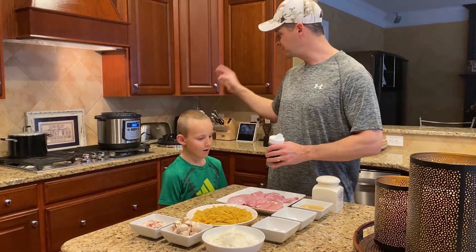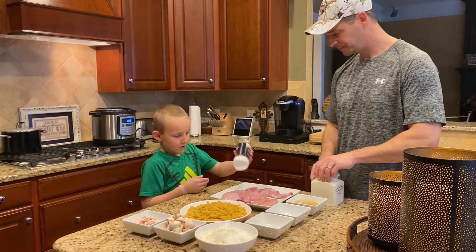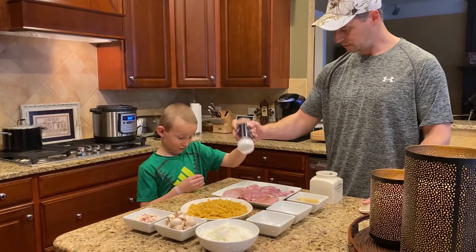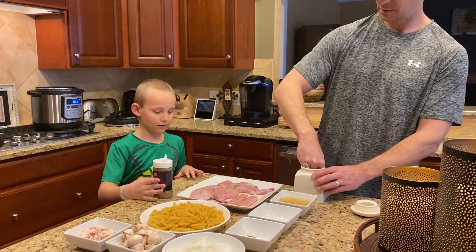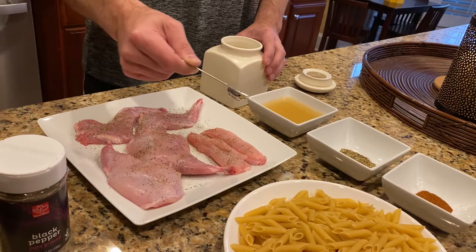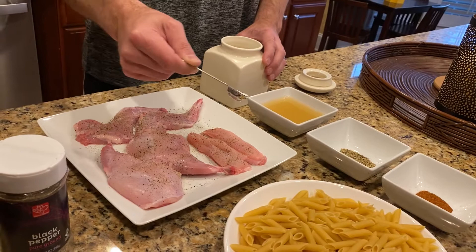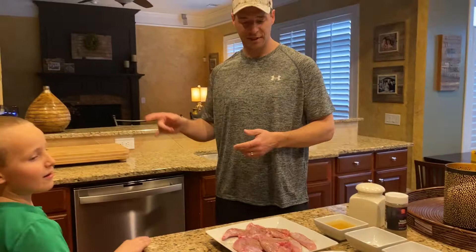So the first step is to go ahead and season up our meat, and then we're going to sear it in our Instant Pot. We just want to season all the cuts of meat on both sides with salt and pepper. Here, why don't you be in charge of the pepper? Just don't do too much, just shake it over there — shake it up higher like this. Don't breathe it in. Let's get a little bit of salt on here. I'm going to do this part because you don't want too much salt. I do a lot of salt — I'll probably do too much. We'll flip it over and do the other side real quick.